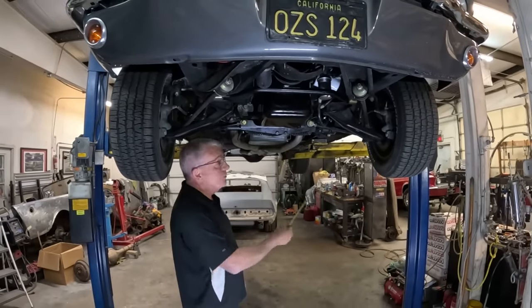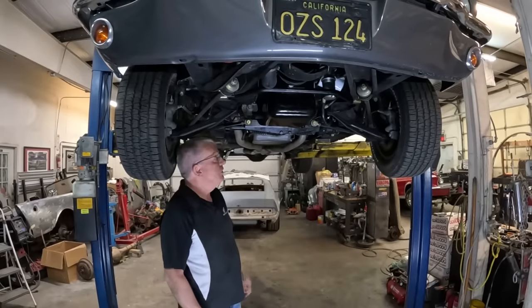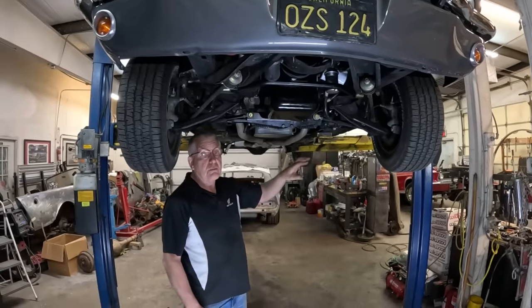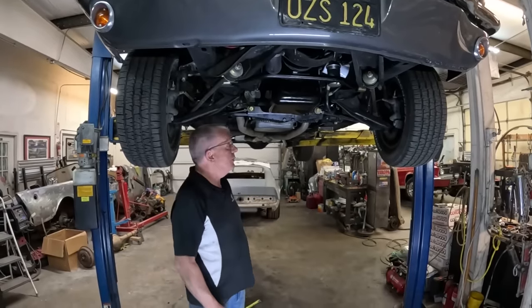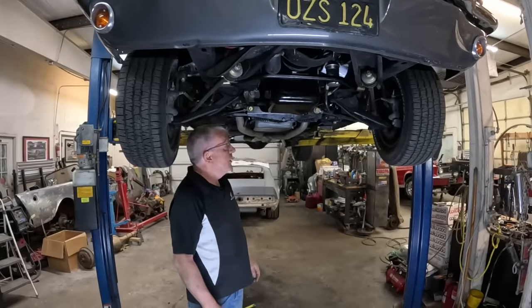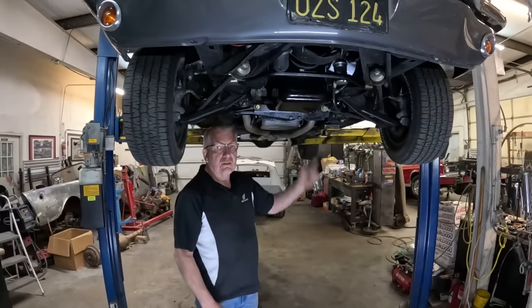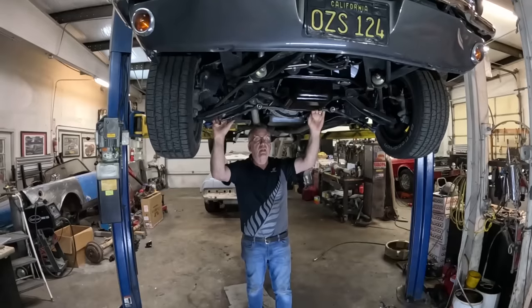The only fix is basically to bin all this stuff, which is what we've had to get the go-ahead for from the customer. They don't like the way it drives. We're going to take it all out, throw it all away, put in a Borgeson unit — go back to the stock steering setup with the addition of a Borgeson power box. I remember having soapbox derby cars with string for steering — that was a better design than this. Anyway, that's my little rant.